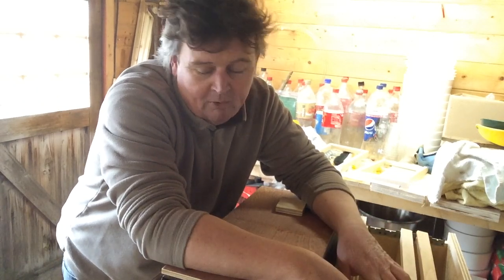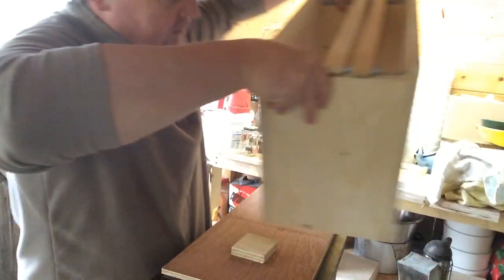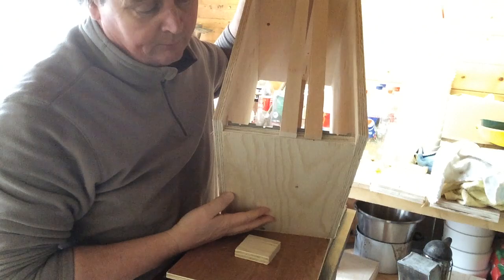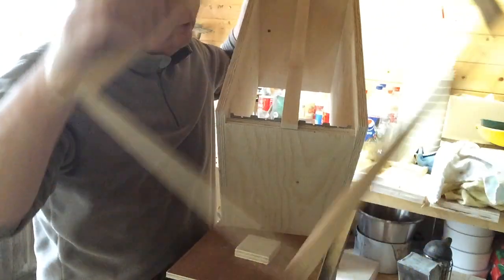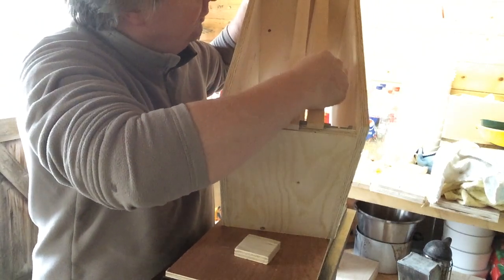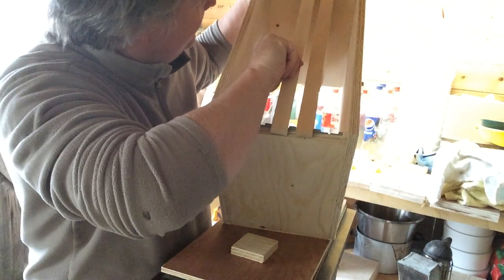So let me start off by showing you what a nucleus box looks like. This is the size of my Dadant nucleus boxes. I've got standard size Dadant frames that just fit in there. I make five-frame nuke boxes, and if you want to look for the dimensions and how to make them, it's all on my blog — but that is a standard size.